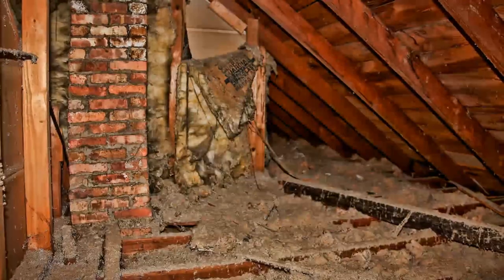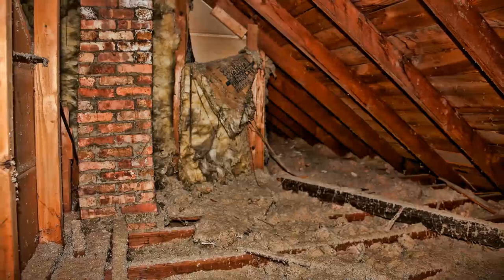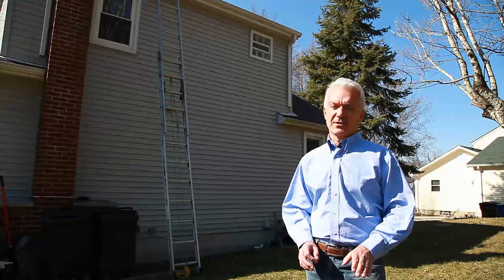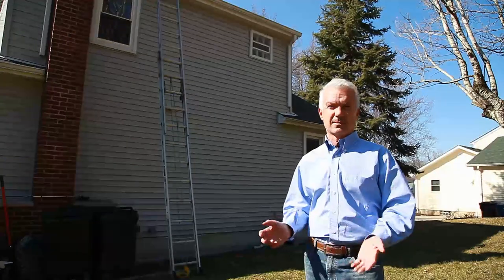It was 140 degrees in that hot attic. I had insulation stuck to my skin and I thought there's got to be a better way than hooking this thing up to electric. I spent a few years researching how to do this with solar and I found some products that were out there, but they were just substandard.